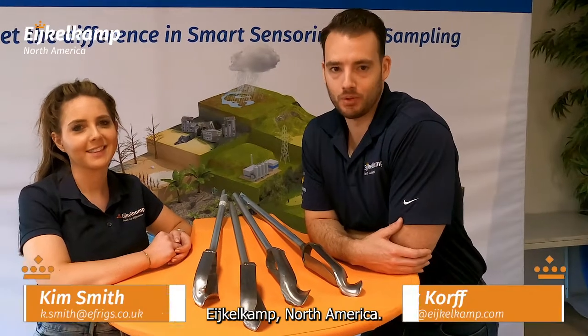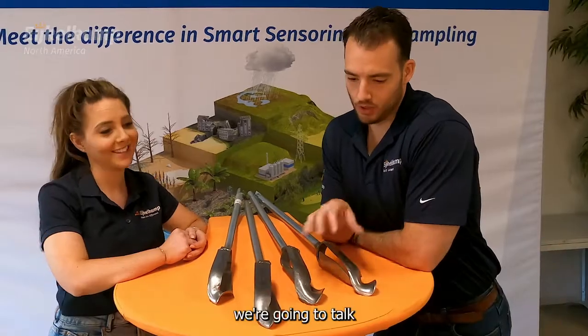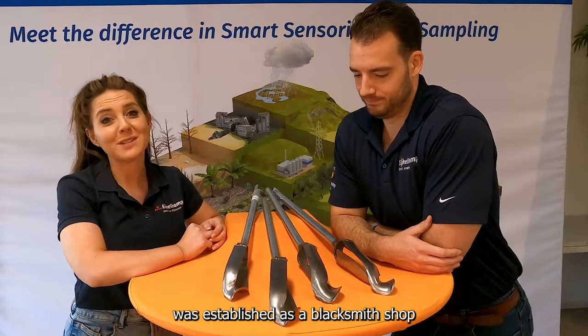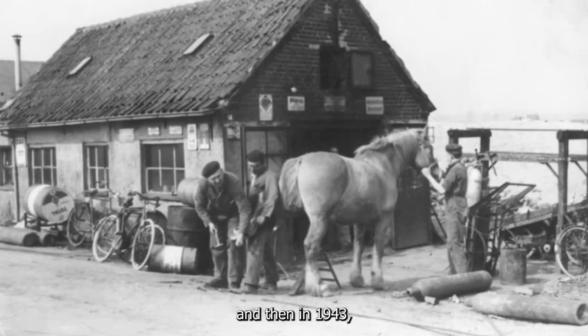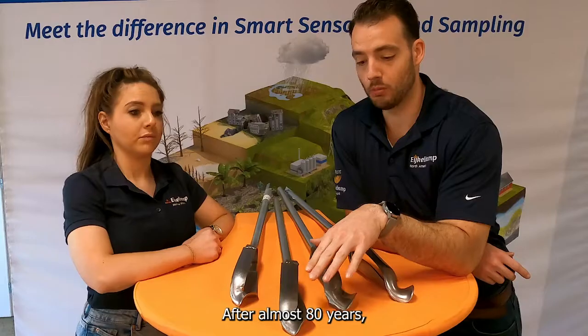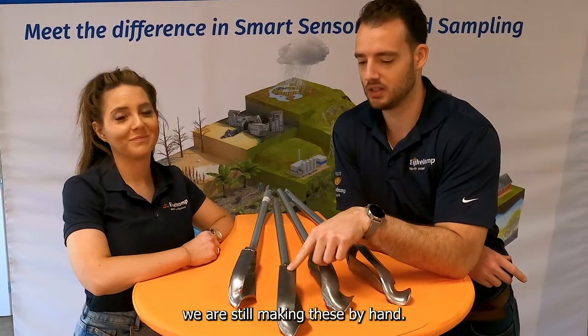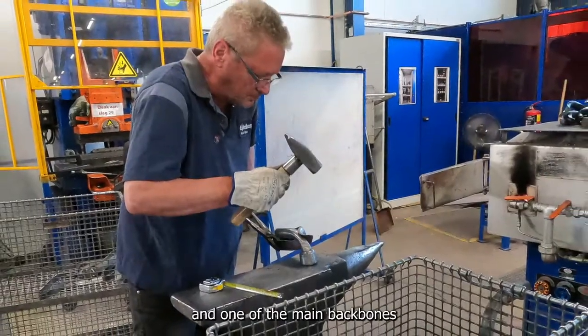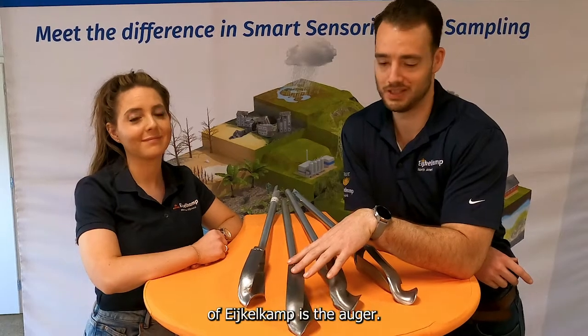Hi, I'm Alex and I'm with Eichelcamp North America. And I'm Kim, I'm here from Eichelcamp Cresta UK. Today we're going to talk about the Edelman auger. In 1911, Royal Eichelcamp was established as a blacksmith shop, and then in 1943 they were tasked to make their very first auger. After almost 80 years, we are still making these by hand, so our backbone at Eichelcamp is as a blacksmith shop, and one of the main backbones of Eichelcamp is the auger.